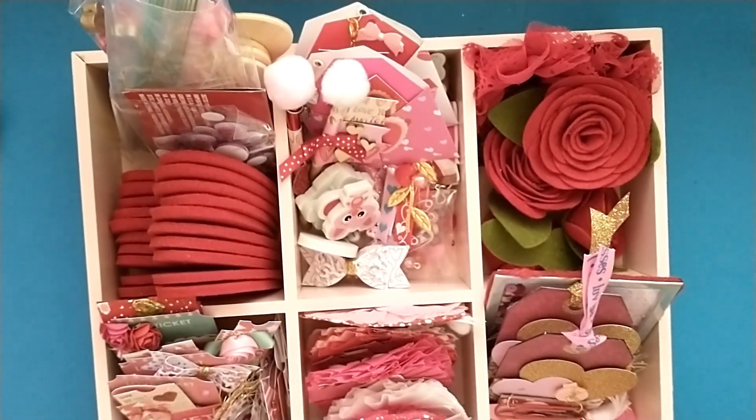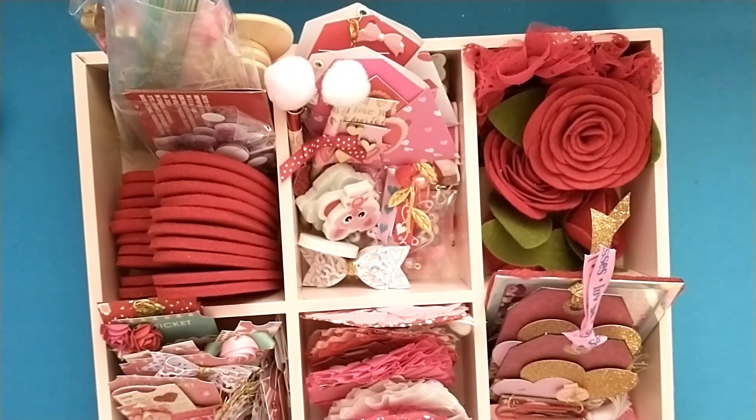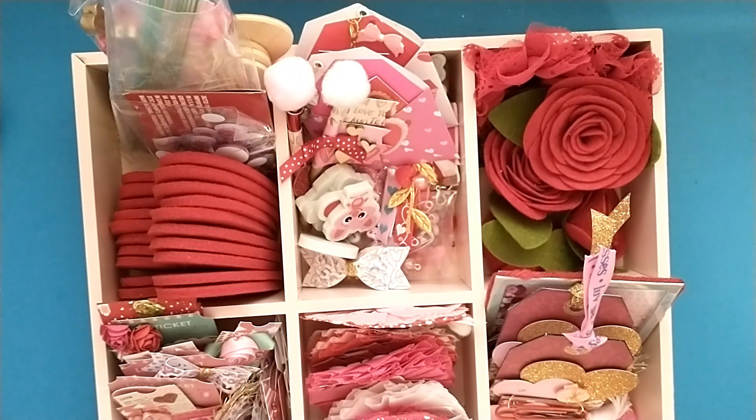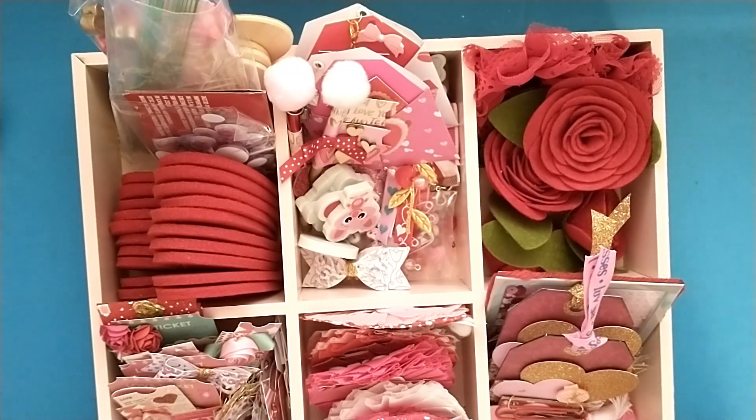Hey crafty friends, welcome to day one of my 14 Days of Crafty Love 2023 series! Today I'm going to be sharing my Valentine's Day stash with you. I'll be posting a video every day starting today, February 1st, and ending on Valentine's Day, February 14th. I'll be sharing my stash, doing some embellishments and cards, and some altered projects, so stay tuned every day until the 14th.